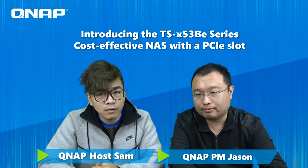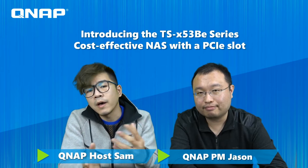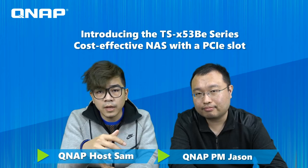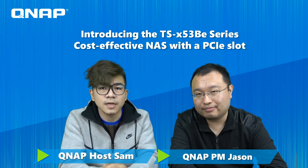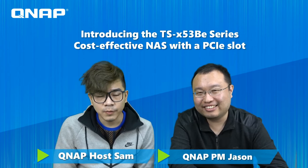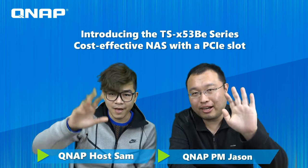If you like our video, please give us a like and subscribe to our channel. We'll have more to share — new hardware, new software, and more. For people who like Jason, keep following our channel and you'll see him next time. That's all for today. Thank you for watching QNAP Live Show — we'll see you next time. Bye!